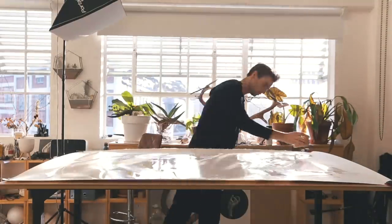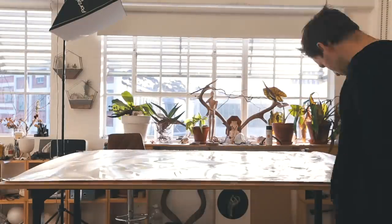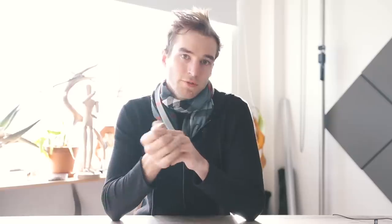When I wet the paper and use a sponge to move the water around, I think I do kind of disrupt the surface of the paper a bit, which gives a kind of rough texture. I don't think this affects my drawing too much, but it maybe loosens the paper up so that it can absorb graphite a little bit better.